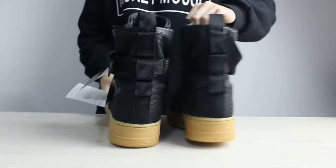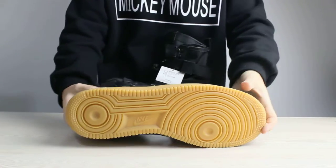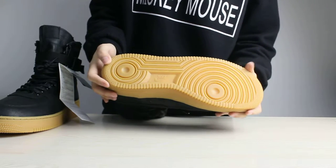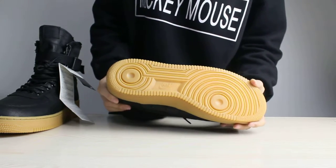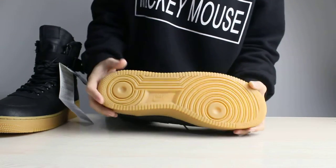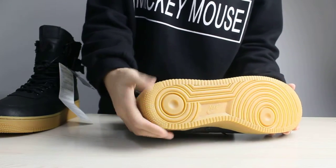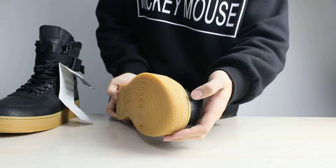And the next thing I wanted to show you is the bottom of these shoes. There is a Nike logo in it, and there are small R markings in it. This part and the last part are also very very special.